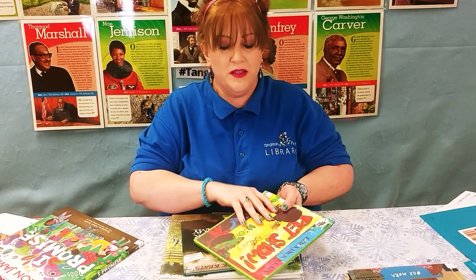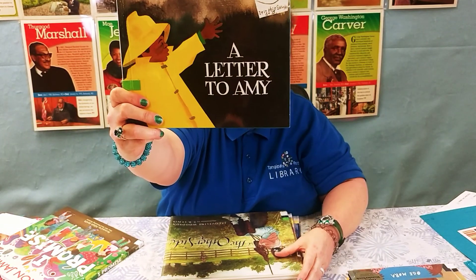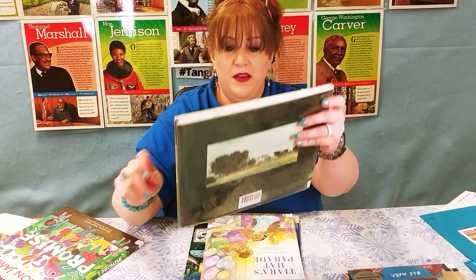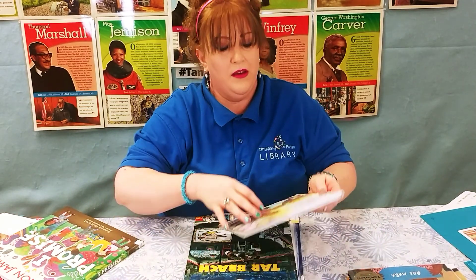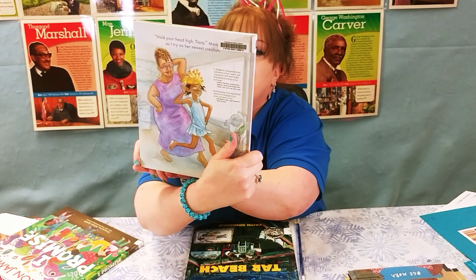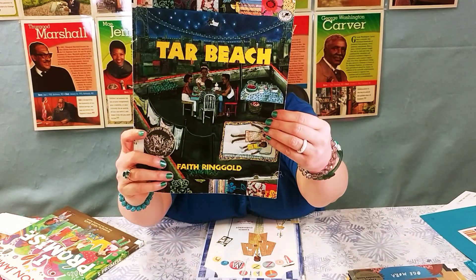We also recently read Pet Show by Ezra Jack Keats, A Letter to Amy also by Ezra Jack Keats, The Other Side by Jacqueline Woodson, Tiaras Hat Parade by Kelly Starling Lyons, and Tar Beach by Faith Ringgold.